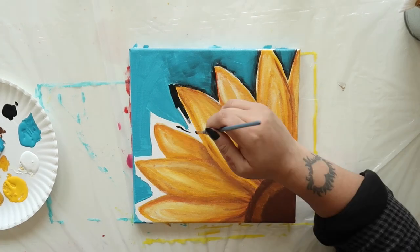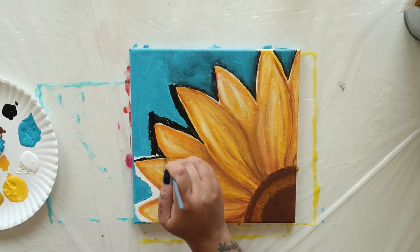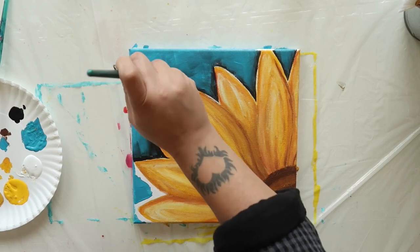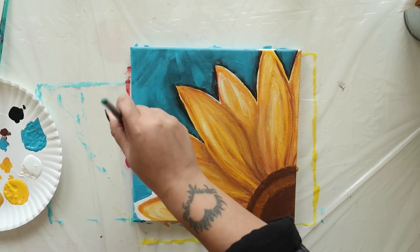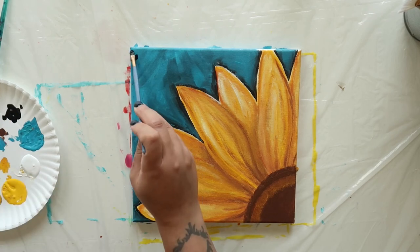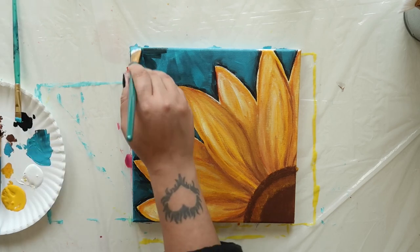Switch back to the narrow brush and outline a few more petals in black. Then, while the paint is still wet, grab your wide brush and blend in the turquoise. Repeat these steps for any remaining petals. Then paint a bit of black into the top left corner and blend that in as well.